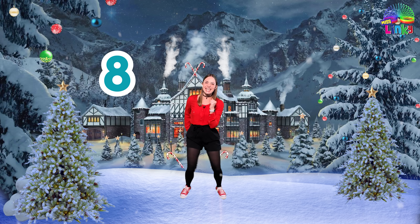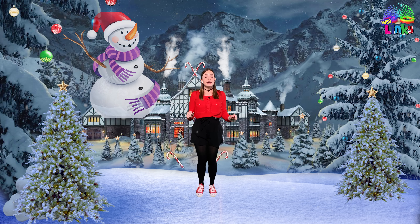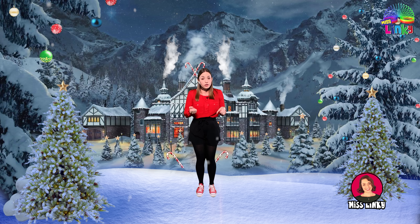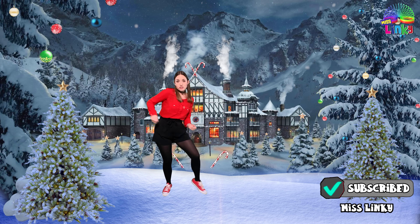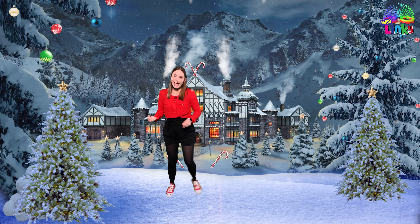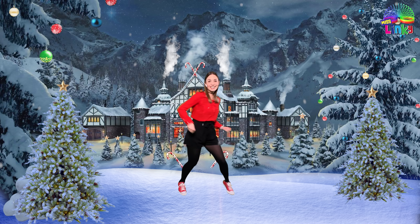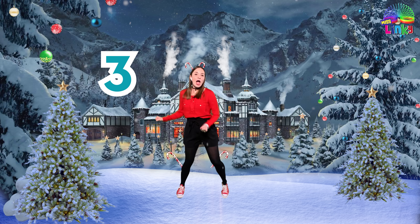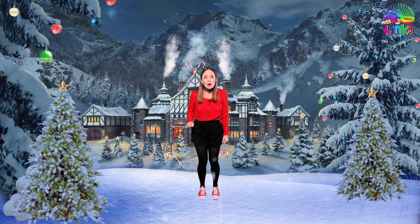Perfect, you've got it! The final one is called the Snowman Shuffle. We're going to pretend to hold a shovel in our hands and shovel the snow. Show me your hands with your shovel and we're going to move from side to side: one, two — yes! One and two. Now we're going to do it faster — side to side, keep going! Let's do eight: one, two, three, four, five, six, seven, and eight. Good job, that was perfect!